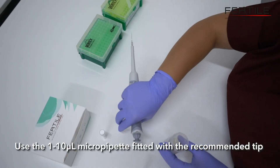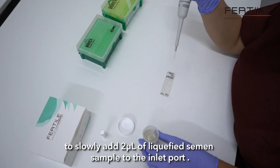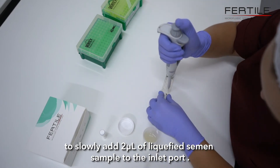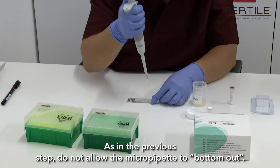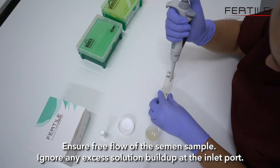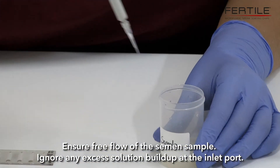Use the 1–10 µL micropipette fitted with the recommended tip to slowly add 2 µL of liquefied semen sample to the inlet port. As in the previous step, do not allow the micropipette to bottom out. Ensure free flow of the semen sample. Ignore any excess solution buildup at the inlet port.